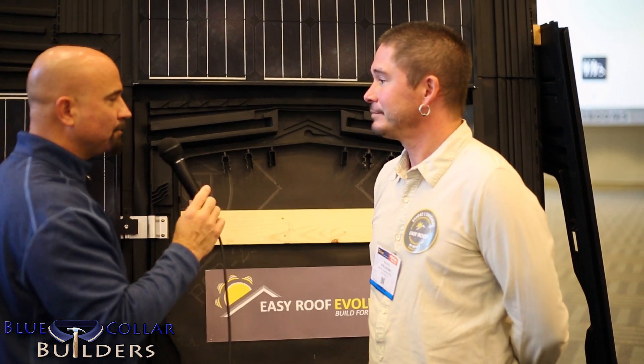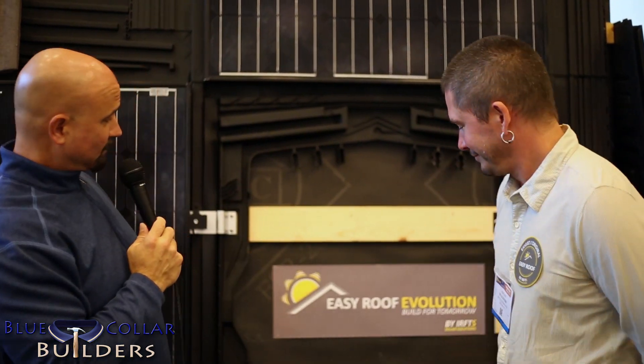You end up with a very beautiful product, too — that's the other thing we didn't speak about. It saves you money, it keeps the roof dry, but really in the end the customer is going to look at this and have a much better looking roof than your standard racking. Better aesthetic integration. Absolutely. Thank you, Matteo. Well, you saw it here at the Easy Roof booth at the InterSolar Conference. You saw tomorrow here today. Thank you for joining us. My name is Thumper with Blue Collar Builders. Thanks again, Matteo — appreciate it.